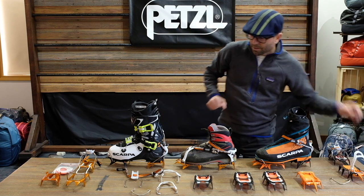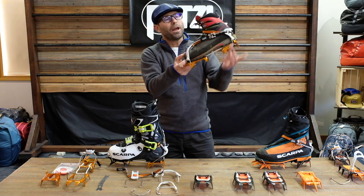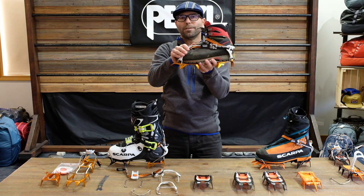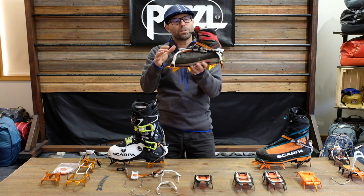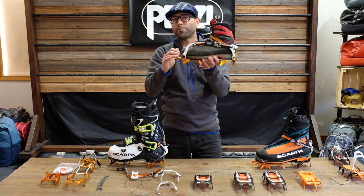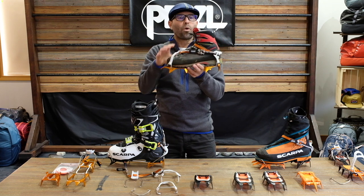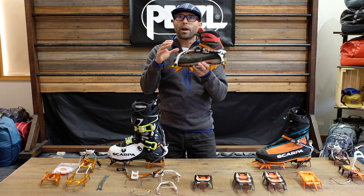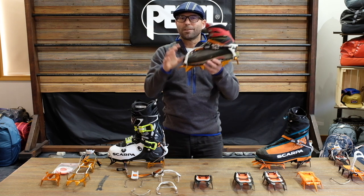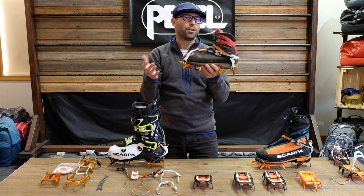Your second choice would be the flex lock system, and this comes with the flexible heel and front. This is meant for boots that don't have any shelf in the back or any welt in the front — maybe a snowboard boot, or some of those mountain running type shoes that are coming out these days that are a little bit stiffer but don't have the technical connection spots for crampons.